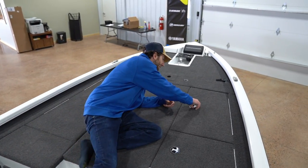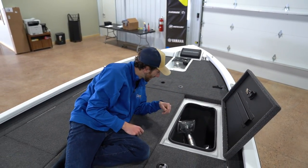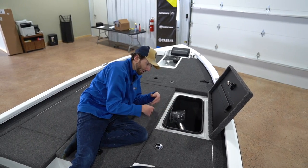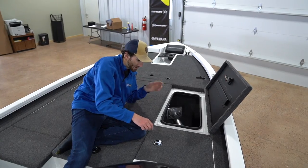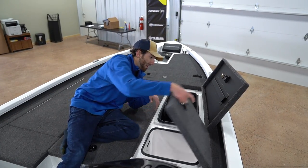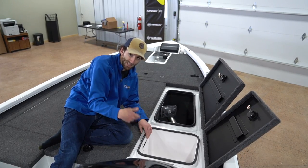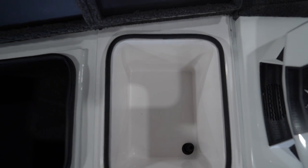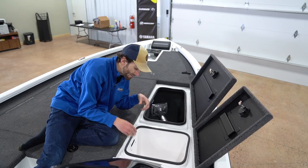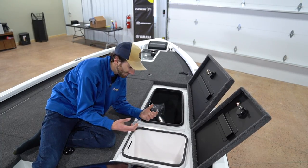Coming over here, you've got another dry box — same thing, those channels, compression latch, and a finished-out box. That's good for life jackets, tackle — probably put my swim baits over here. And right here they've got a fiberglass cooler. You could use it as a day box, but I'm guessing you're going to need to hydrate if you're catching them anyway. It's absolutely watertight, insulated, and designed to hold ice for a long time. They put a striker plate on it to really keep that cooler cool.